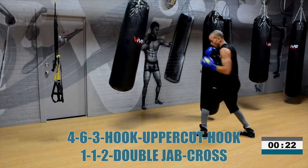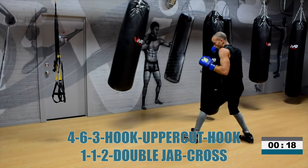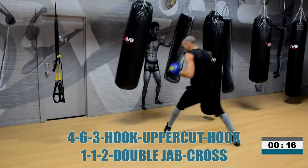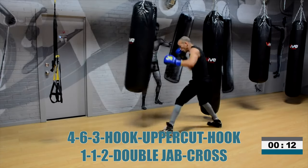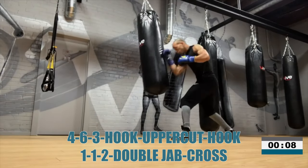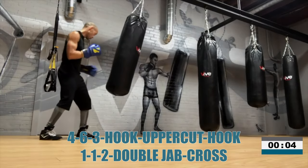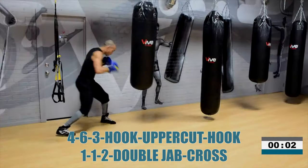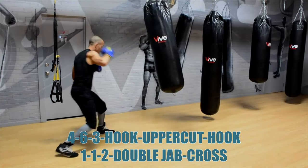That's it, fighter. You have 20 seconds to perfect this. 4-6-3, 1-1-2. Movement — 10 seconds. Inside or outside, medium range. Strong footwork, strong movement. Already looking like a champion. And time. Beautiful work.